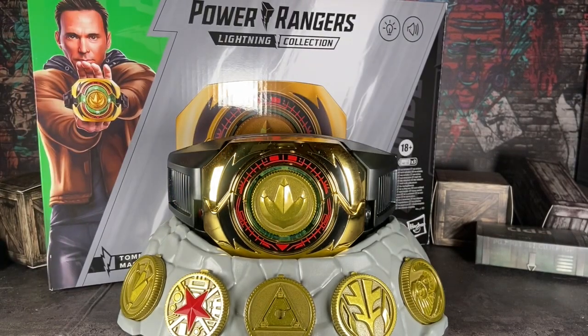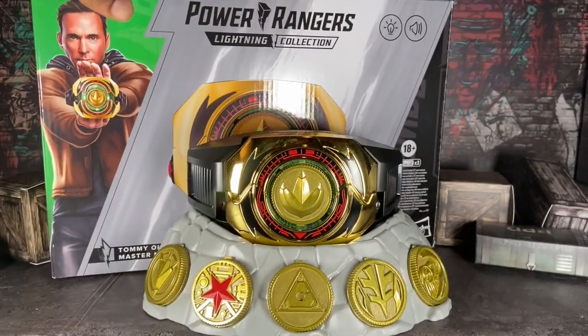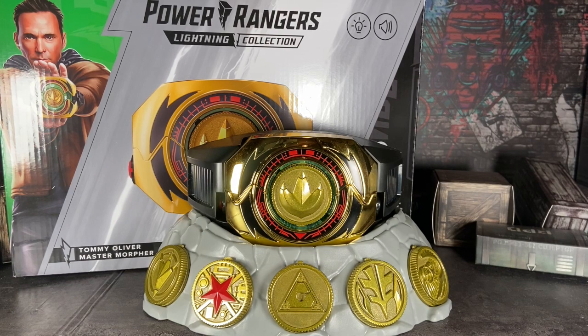Hello everybody, welcome back to a brand new review. I am your host Boku Satsu and I am here to review a special item. You saw the thumbnail and you already see the box in the background.